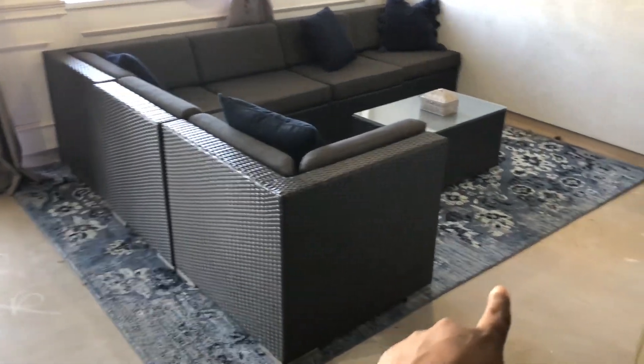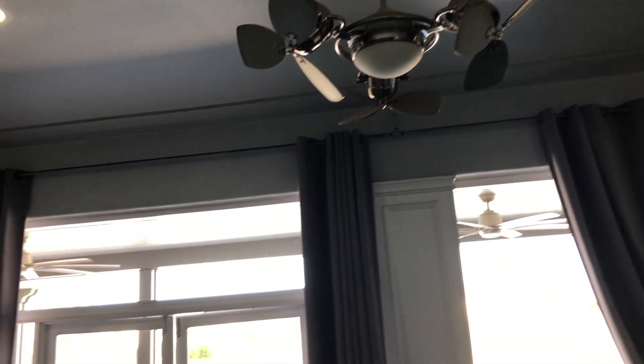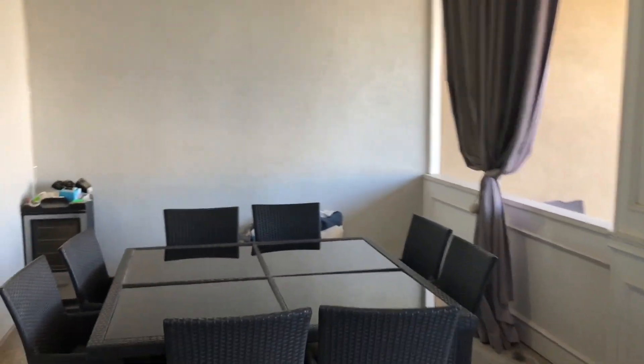I also added this area rug, the outdoor TV, the outdoor curtains, as well as the ceiling fans, because this is Arizona and it does get very hot. But as you can see, other than that, this is just such a blank space and it's time for me to give this space some love.